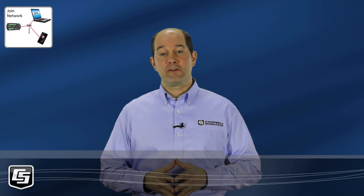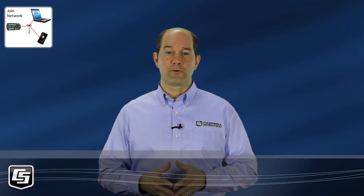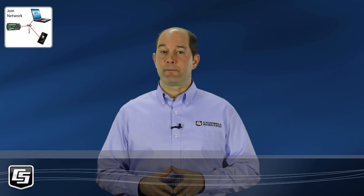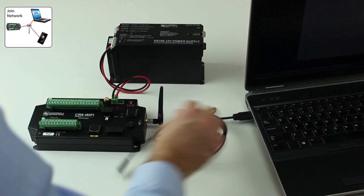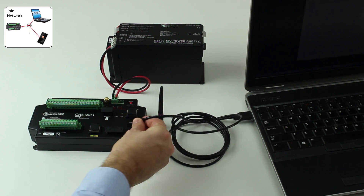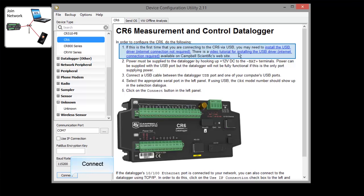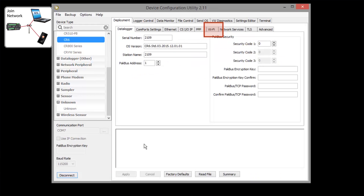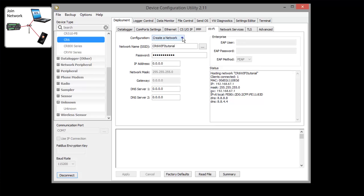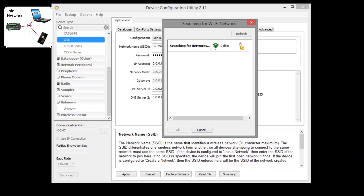Finally, we'll have the CR6 join an existing Wi-Fi network. Typically this is done through an access point, and this is where the issue of firewalls comes into consideration — you may need to get your IT department involved. We need to connect our computer to the CR6 using the supplied USB cable. Launch the Device Configuration Utility, make sure the drivers are installed, and connect. Select the Wi-Fi tab. For this scenario, select Join a Network. To see which networks are available, click the dot-dot-dot button and choose which network to join.